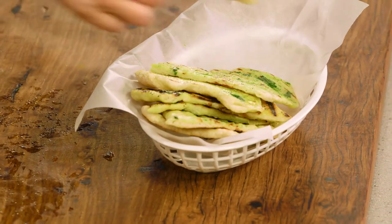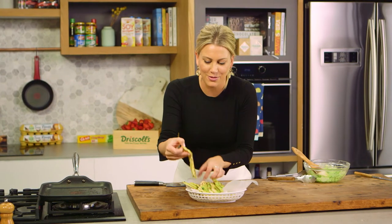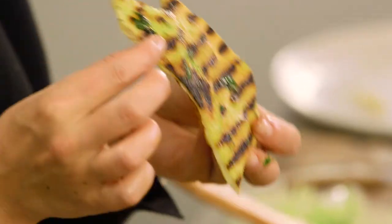That melted butter and that chargrilled bread — look at this one. That one, for me, looks so good. Let's have a taste. There's nothing like homemade garlic bread. That is the best.